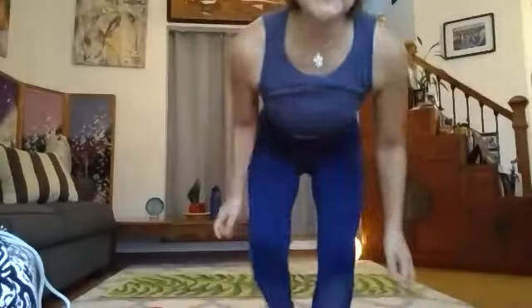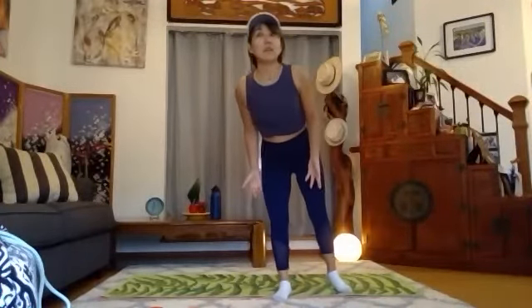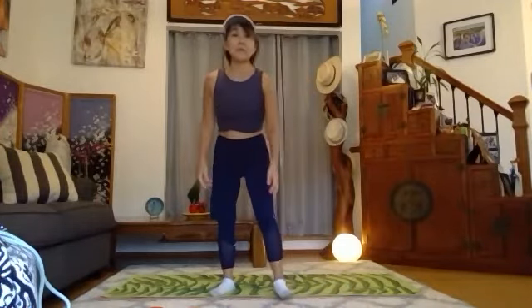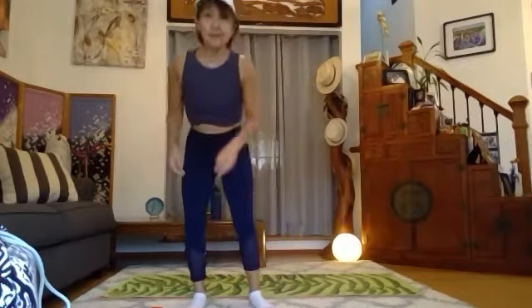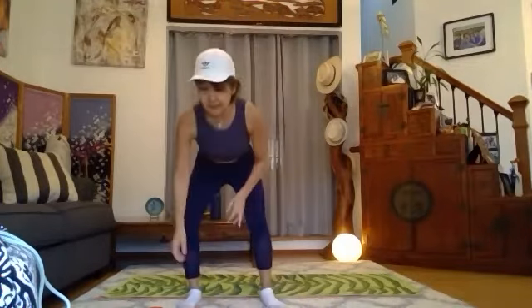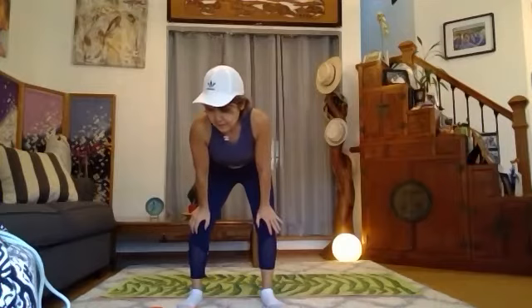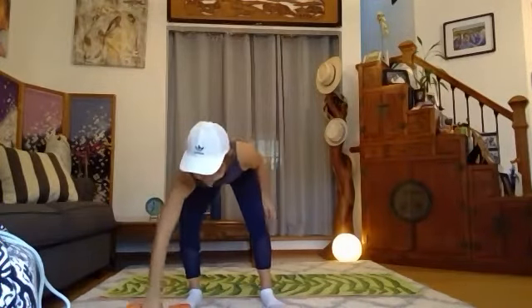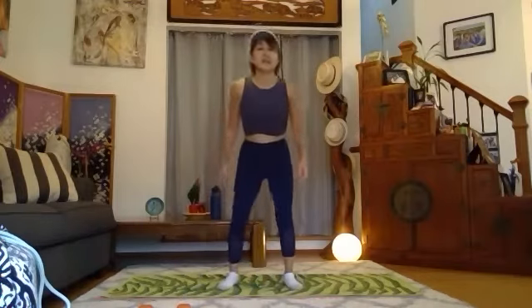Good morning, this is Seiko. It is Tuesday, November 30th — the last day of November. We only have 32 days left in 2021, so just do whatever we can every day and make it full. I've got the 10 pounds on the side, and I'm going to start with the warm-up.